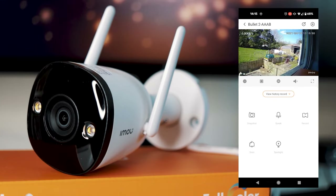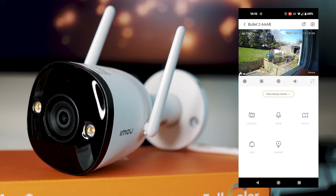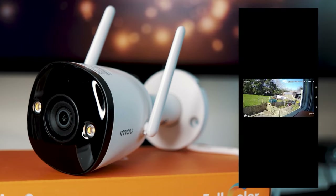You've got HD and SD options, which toggle between standard definition and high definition. You've then got the volume control so you can listen in on the device, and also a full screen button.